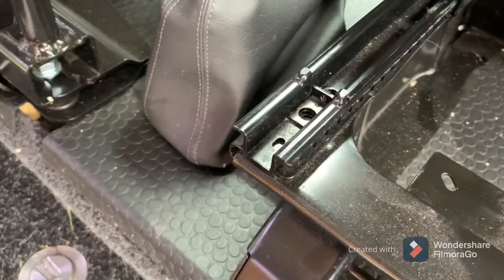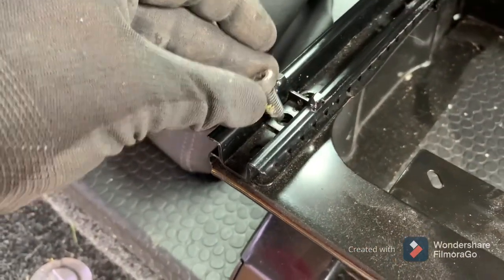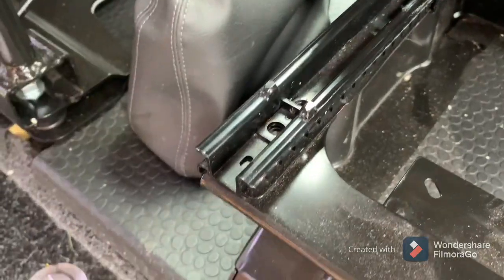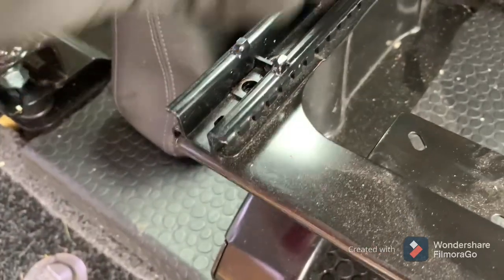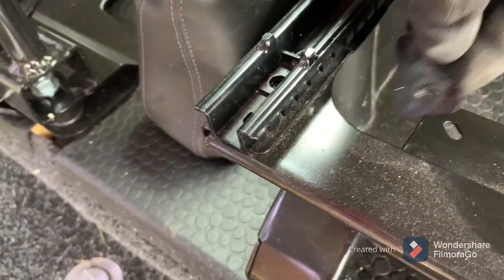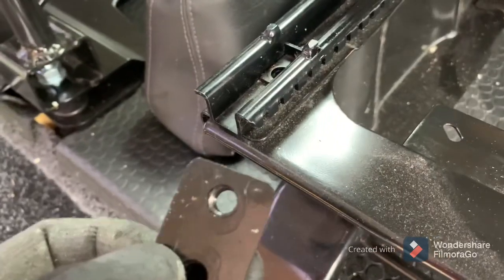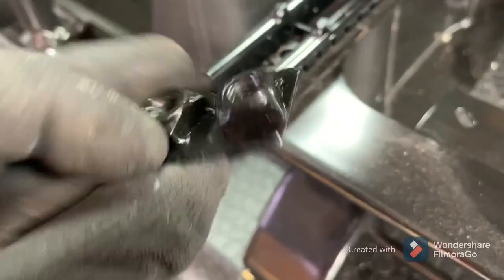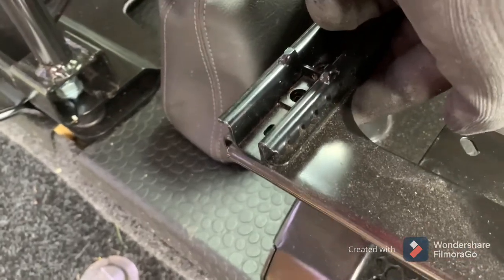I've started with the back bolts. You can see one there and one there — two on each corner. Underneath is a plate that they screw into; it fits under there and acts like your nuts, if you like. Just make sure you catch that once you undo the two bolts.